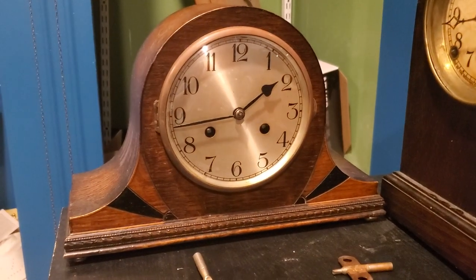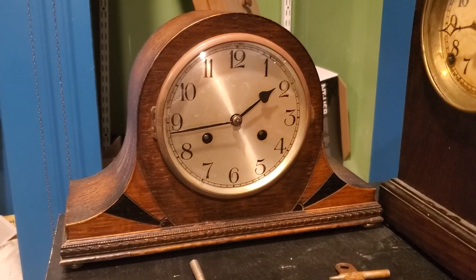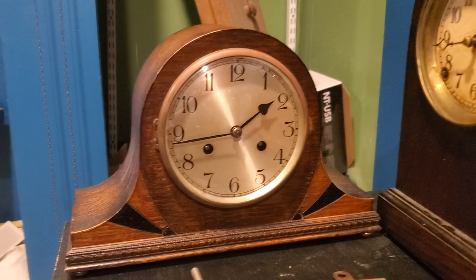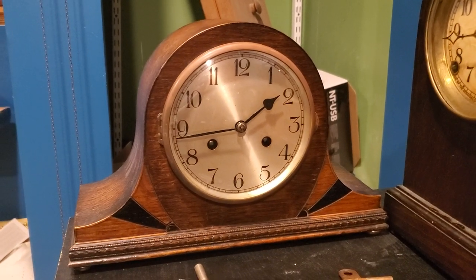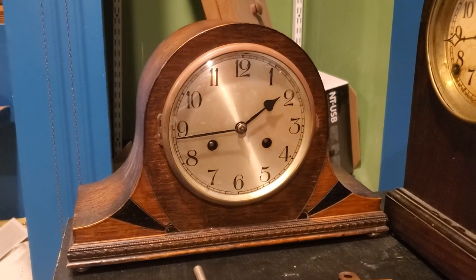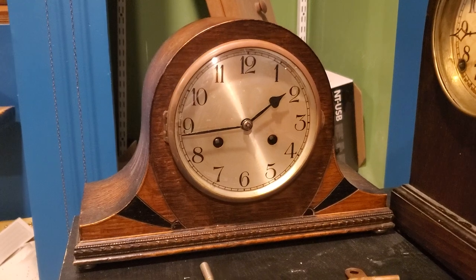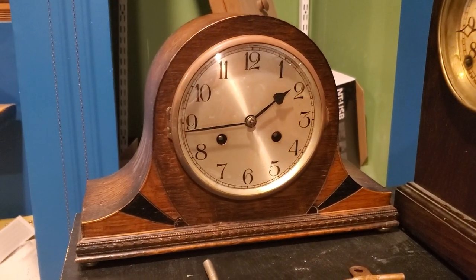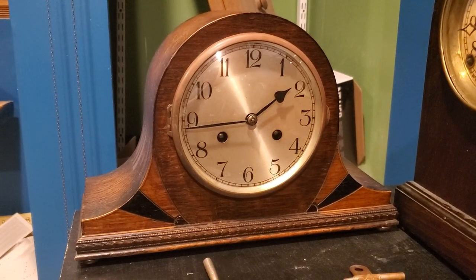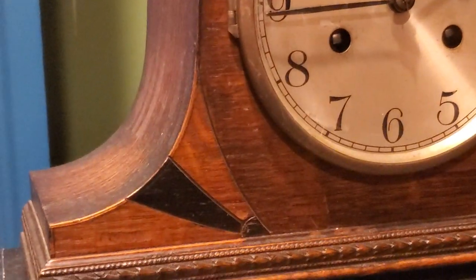This clock is a mystery — I'll just call it a European mantle clock. I've gotten so many different findings on this movement. It could be Swiss, it could be German, the case could be British — I just don't know. So I'm going to call it European. It does have a really nice case, though.